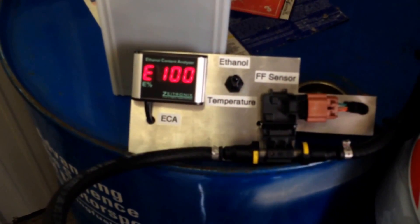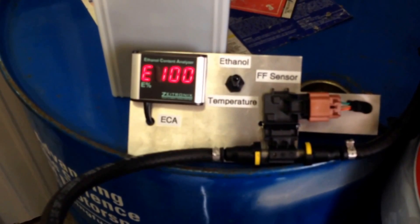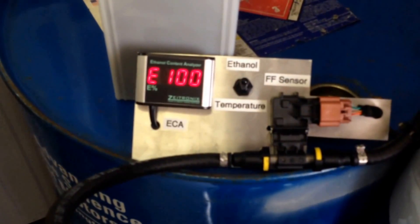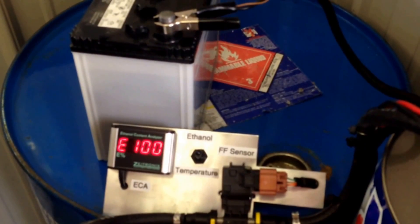What we have now is 100% tap water in this drum. I'm going to start adding ethanol to see when the ethanol content will change to anything but E100, so we can figure out the percentage at which the meter stops working. We're at 16 ounces of water and 16 ounces of ethanol — I'm going to add more ethanol.